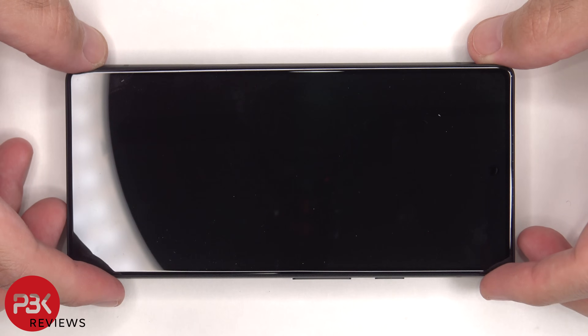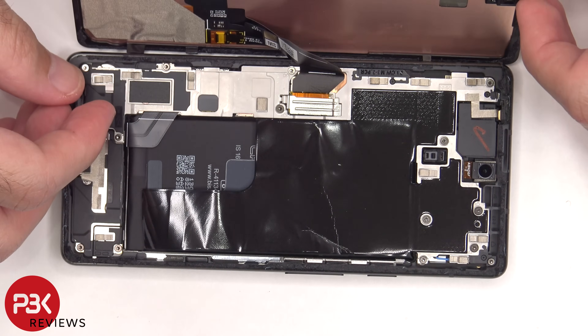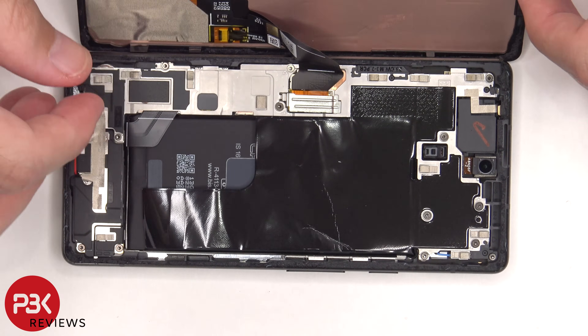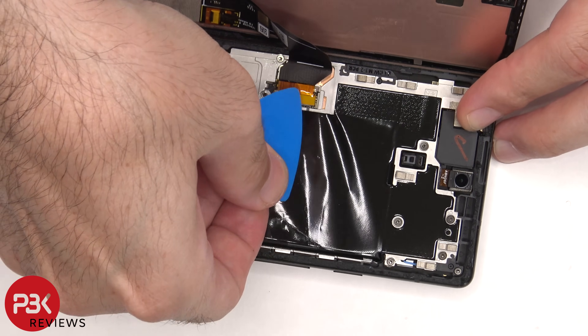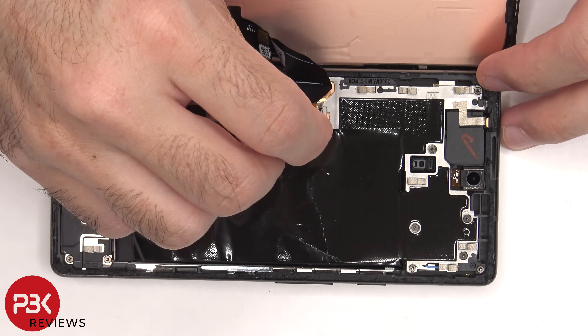Once the screen is loose from the frame, you need to lift it from the right side to the left. But be careful since the screen cable is still attached. There's a metal cover over the connector that needs to be removed. Now the screen cable can be disconnected from the mainboard.